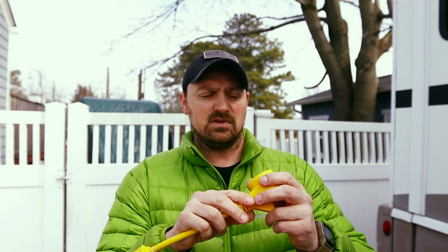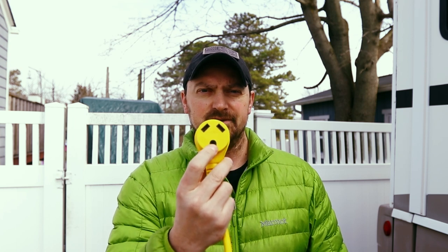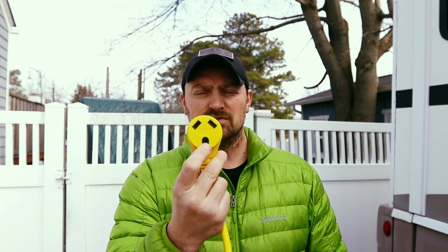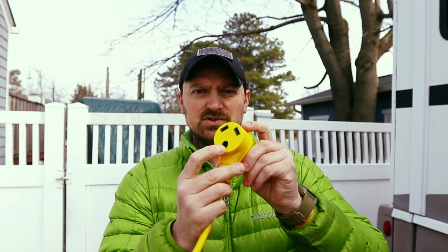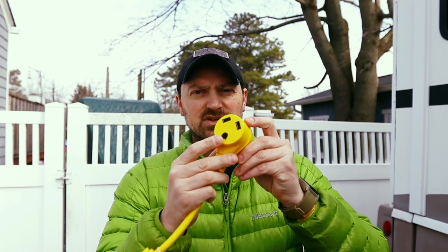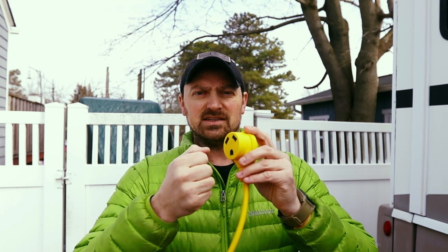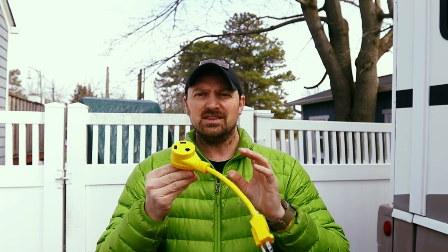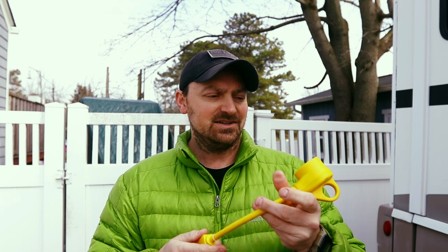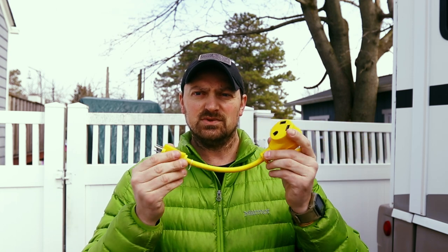One of the basic things — always make sure you check your RV electrical connector where it connects into the outlet, and make sure you buy the correct one. I tried to use one from my father-in-law for his boat but they have a different auto-locking setup, so that's why we went with this one. I'll link it down below — it was only about nine bucks on Amazon with Prime free two-day shipping.